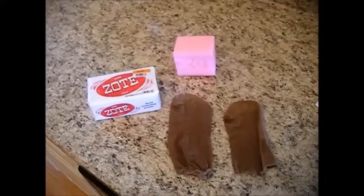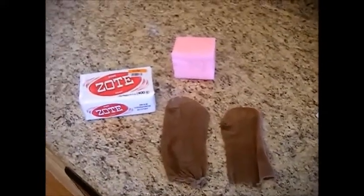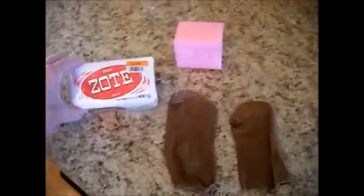Hi, this is Chef Janie Pendleton, and we're heading back into the laundry room. Yes, again, I'm going to give you another Zote Soap tip.